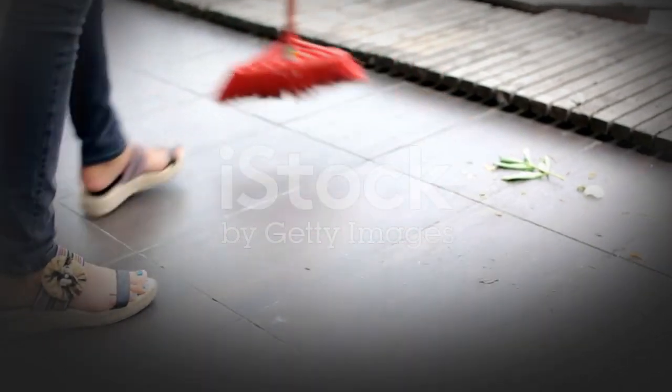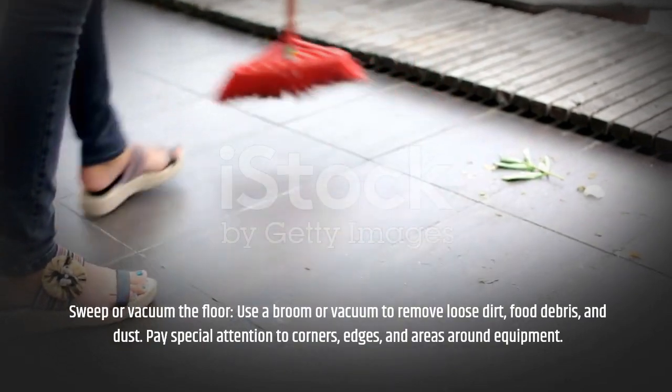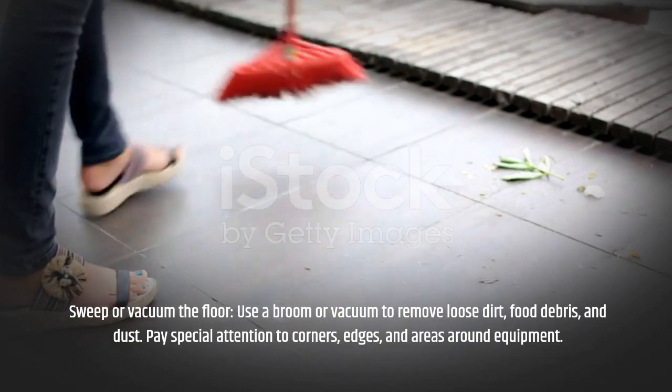Sweep or vacuum the floor. Use a broom or vacuum to remove loose dirt, food debris, and dust. Pay special attention to corners, edges, and areas around equipment.